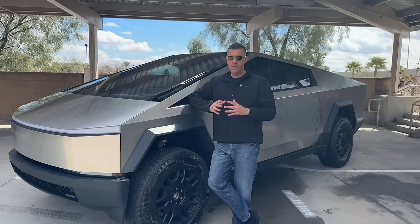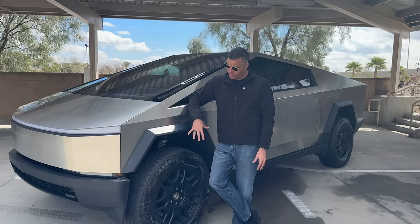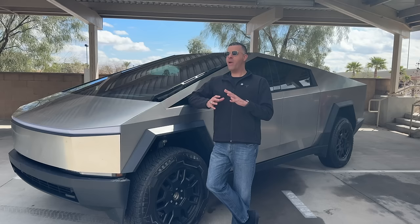The first question I probably get asked the most is: what's the range on this thing? As easy as that is to answer, it's still kind of difficult. Since this is the Foundation Edition — Foundation Series — with the 35-inch tires and it's all-wheel drive, the expected EPA range is 320 miles. The real question people are asking is: do you actually get 320 miles? And the answer is absolutely not.